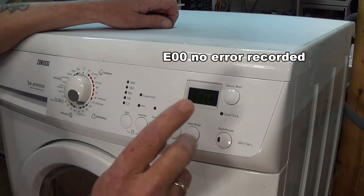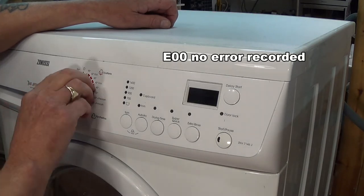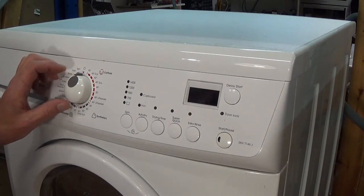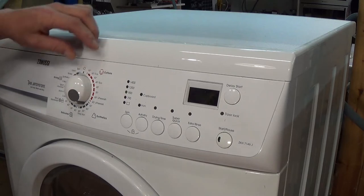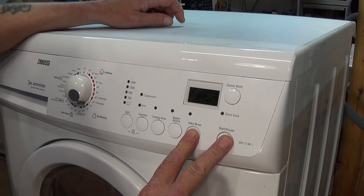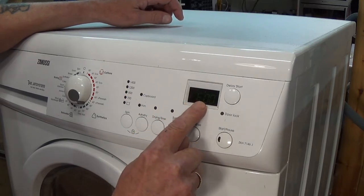If we turn the program off now and then turn the knob from the off position to position 10 and press the two buttons, the error code has cleared — it's showing E00.